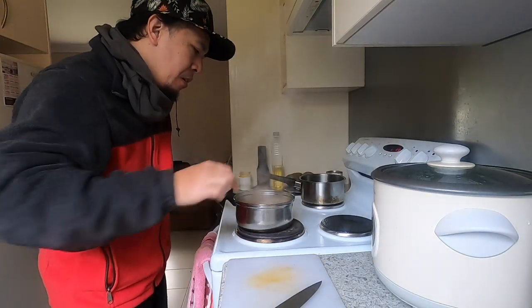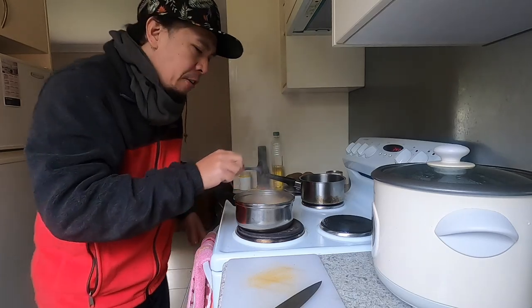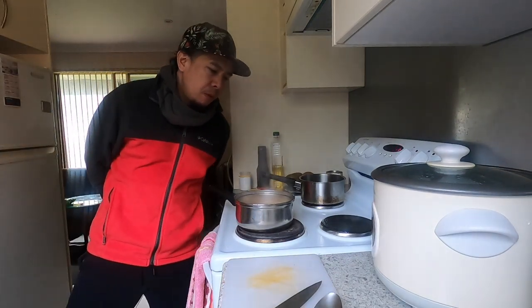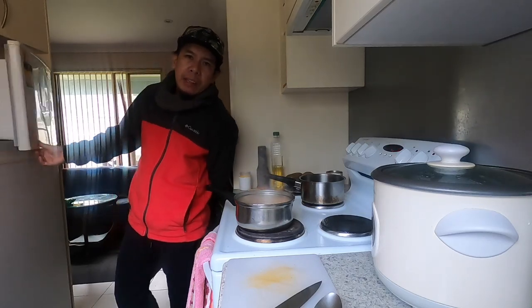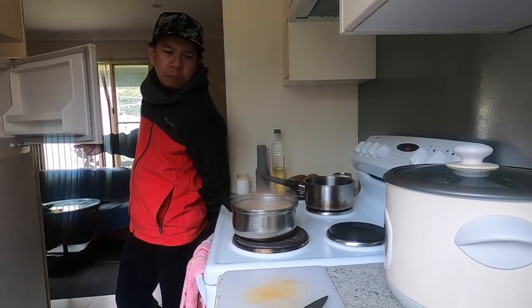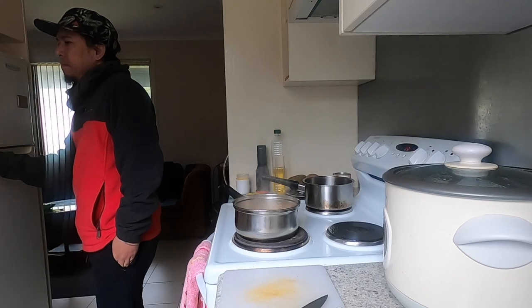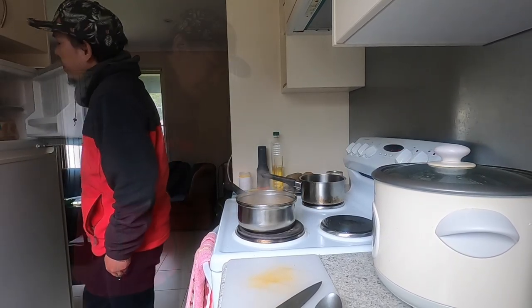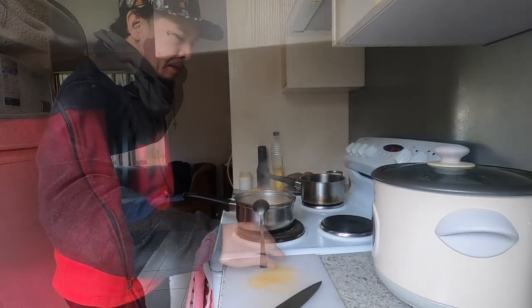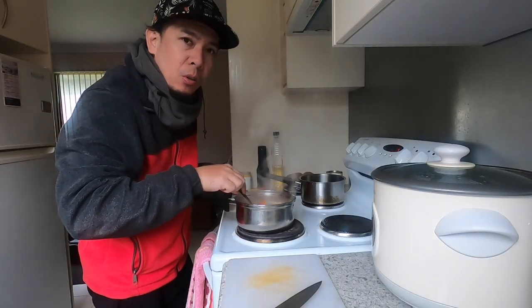The pasta I put in is still al dente. I'm thinking about what else I can add to enhance the flavor. I don't have any meat here. I don't want to put fish or seafood in the pasta soup — this time I just didn't have any meat.